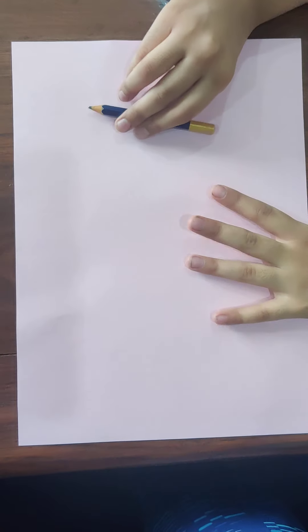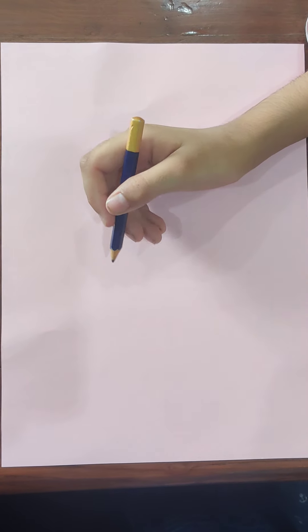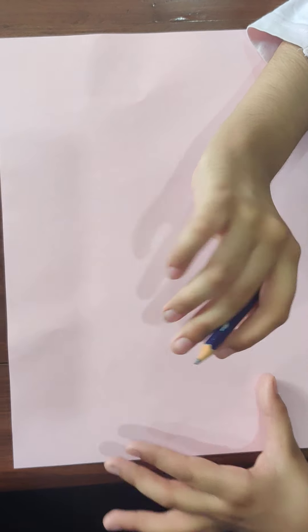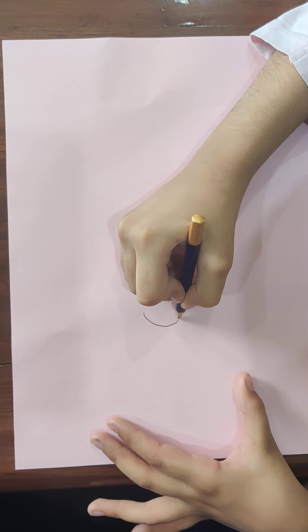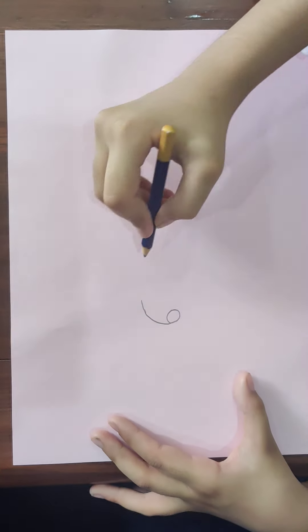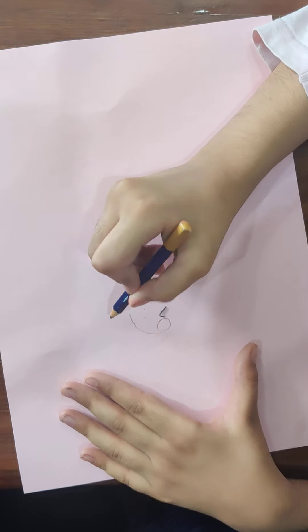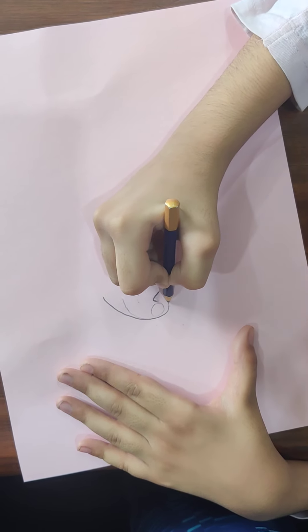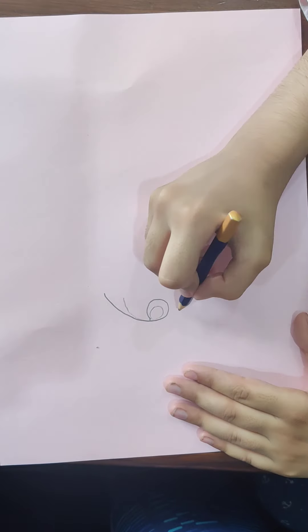Hey guys, so today we are going to be making a cute little teddy bear. First, to make a teddy bear, we need to make her hand — it can be her or his, anyone. Let me correct the problem, let's make a bigger hand so our cute little teddy bear can hold a lot of things in one go.